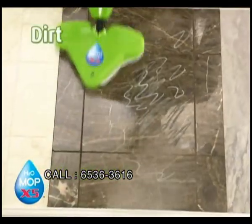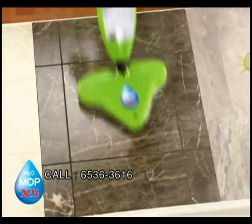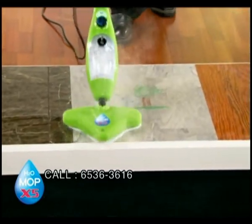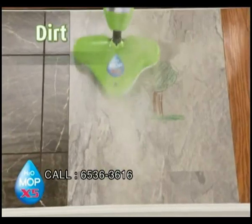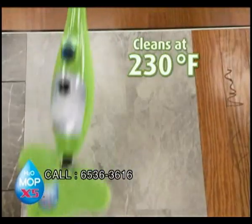The steam will loosen the dirt, the grease, and the grime. It'll clean and polish all at the same time. And this floor will dry in less than 60 seconds with a streak-free shine. On laminate floors, pergo floors, you can always depend on the power of steam. Watch it cut through the stain — dirt, grease, muddy footprints, grime. I'm not cleaning with chemicals. I'm cleaning with only water. Get off your hands and knees and clean with steam at 230 degrees.